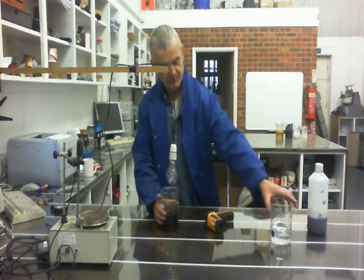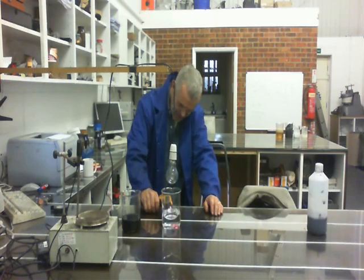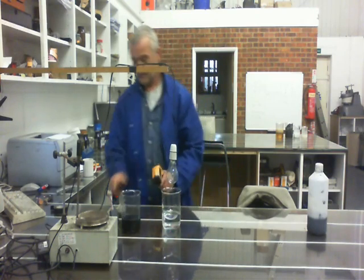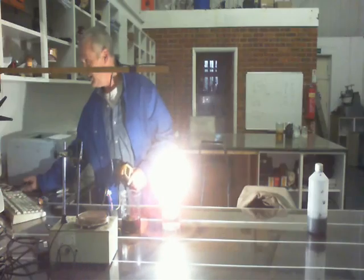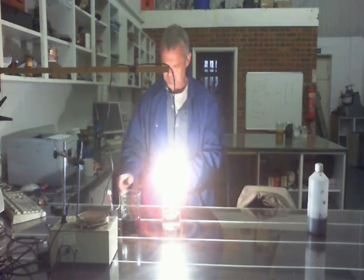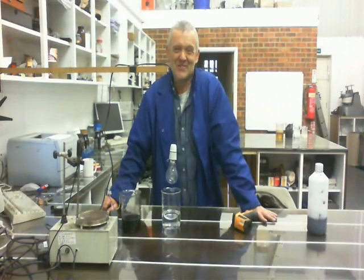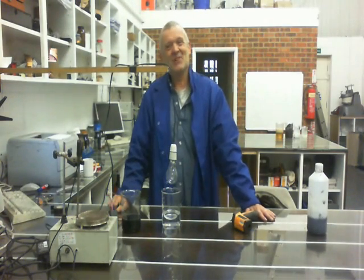Now let's try the water. Measure the temperature again, set it going, see how long it takes. I'm a bit bored of that actually. So let's have a look on the board.